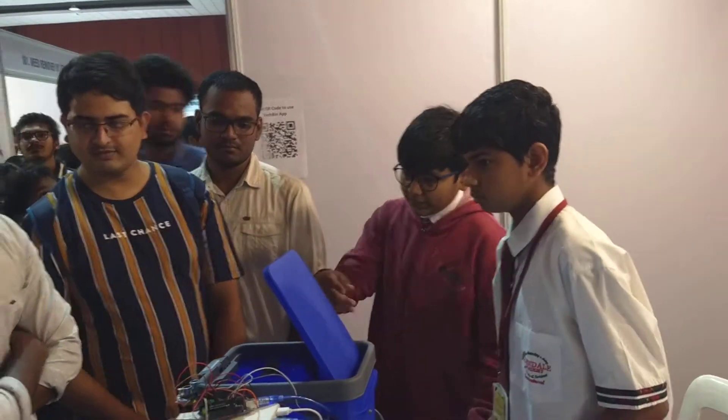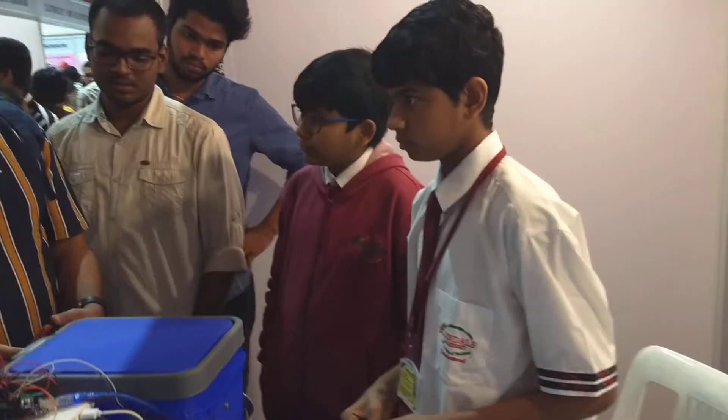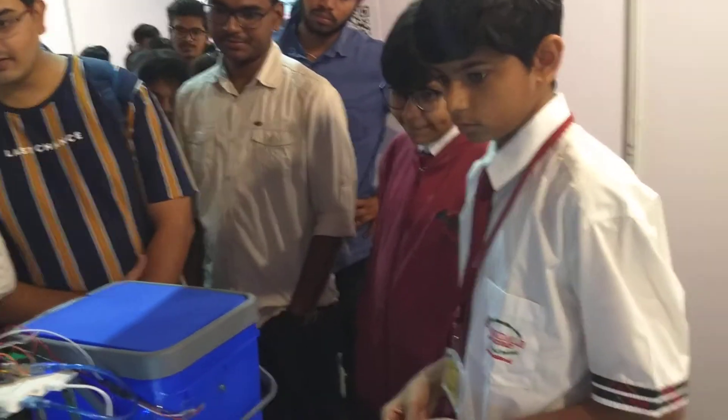And this is the servo motor, which we used to open. And that's the scenario of the Arduino.